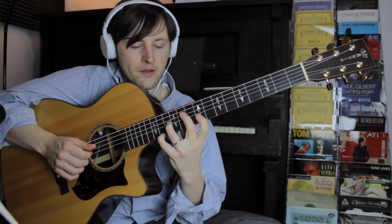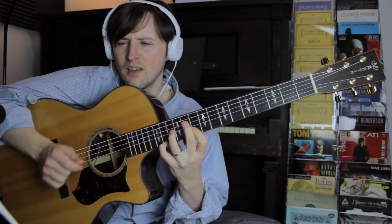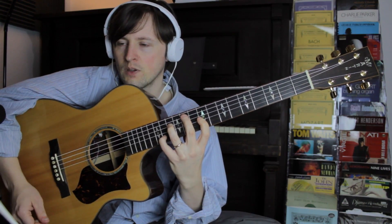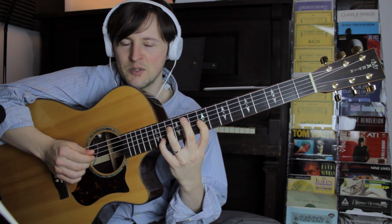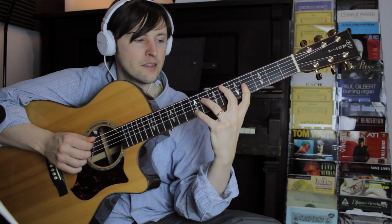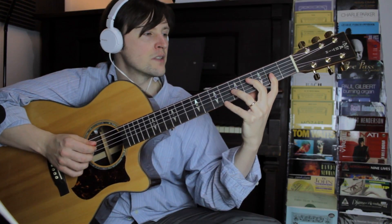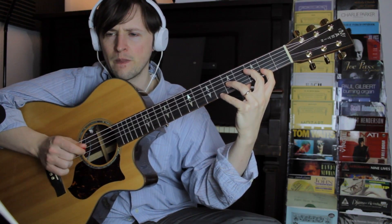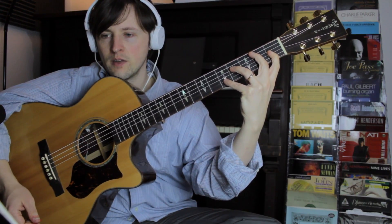B7, starting from the 5, I'll do it here — oops, I did the wrong shape. And then Emaj7, I'll do it from the 13, and then G7 — I skipped staves now. Let me start over: C minor from the root, Db7 from the 5th, Gbmaj7 — I'll go ahead and start that on the 3rd and go to the high E string shape. Next, A7, I'll start that from the 5th.